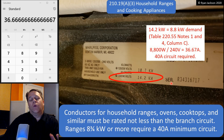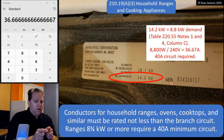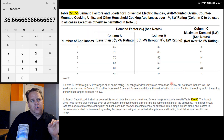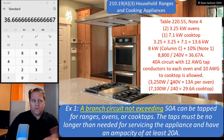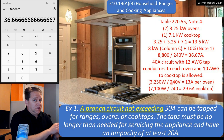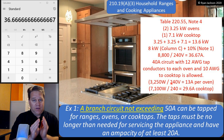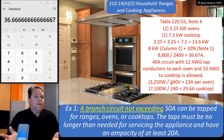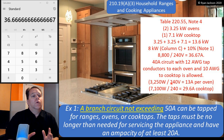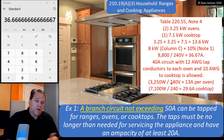Now you see why the code change makes sense. I've always been able to use a 40-amp circuit for this individual range, and the sum of these three pieces of equipment is the exact same load as the range we just did. But I could put the range on a 40-amp circuit, while if I wanted to use taps, I had to use a 50-amp circuit. Well, that makes no sense at all. So now we're saying: if the math works and you can put it on a 40-amp circuit, put it on a 40-amp circuit.